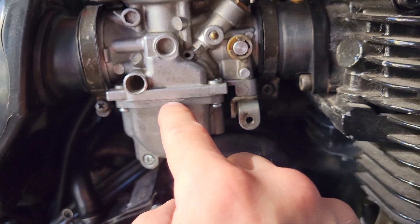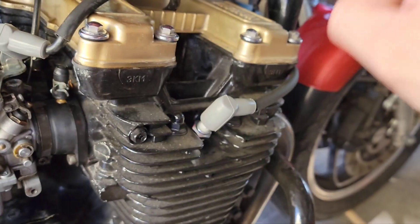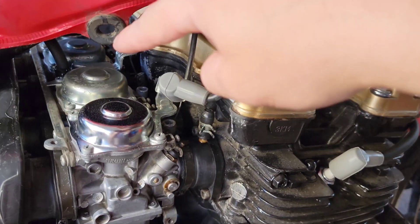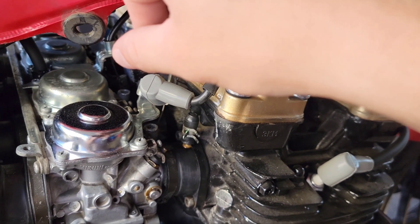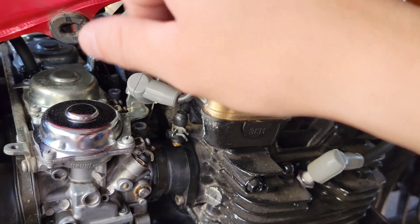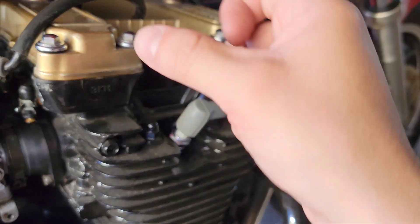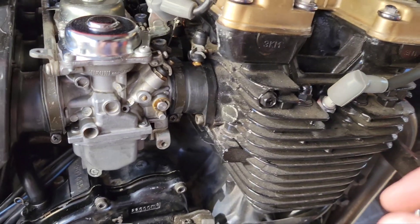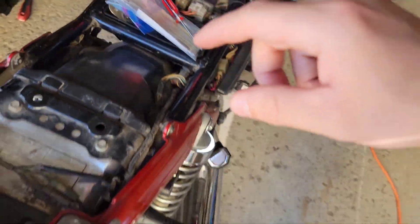As I'm testing it, I'm adjusting the fuel screw — rotating it clockwise to lean it up, counterclockwise to richen it. So counterclockwise adds more fuel, clockwise takes fuel away. While doing that I was watching the flame and adjusting. The other thing I did is replace my air filter.